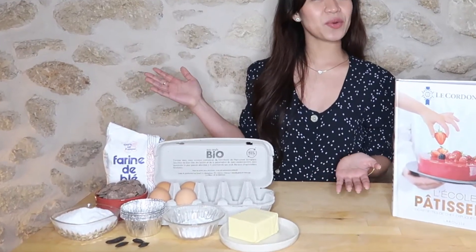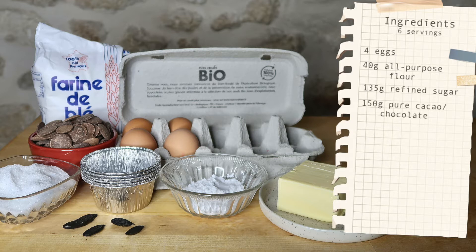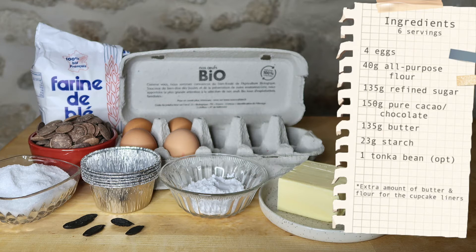These are the ingredients that we need: 4 eggs, 40 grams of all-purpose flour, 135 grams refined sugar, 150 grams pure cacao or chocolate, 135 grams butter, 23 grams starch. And as it's a chocolate-based pastry, I personally like to add some tonka bean.